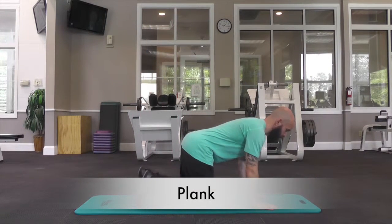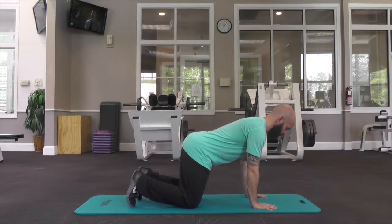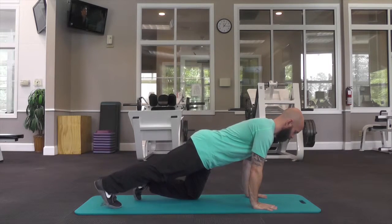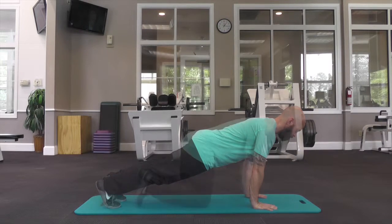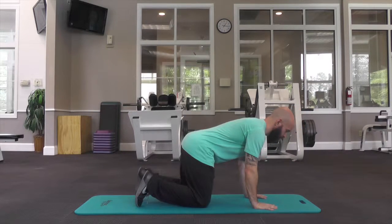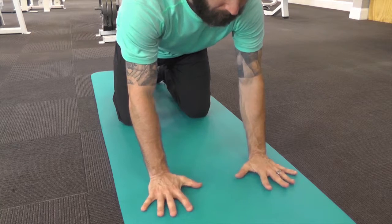The plank. Set up on your hands and your knees with your hands below your armpits and your knees below your hips. Spread your fingers wide.